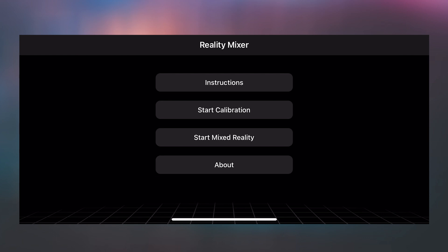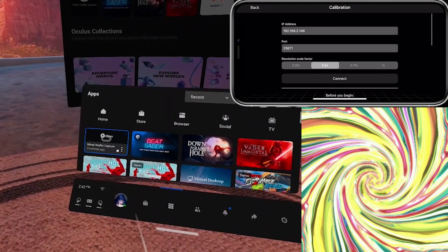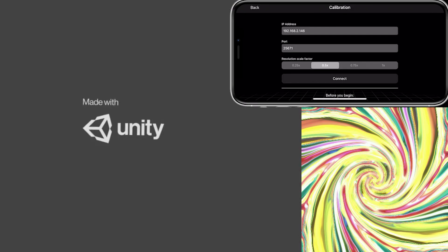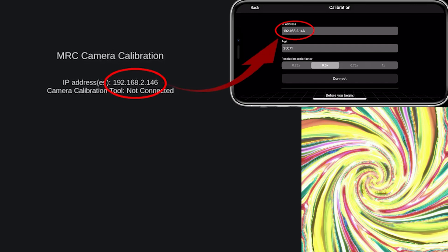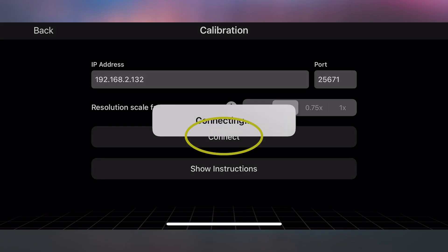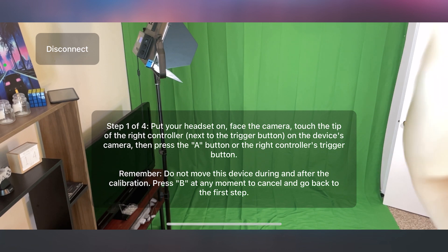Set up your phone where you want it, open Reality Mixer, and tap on Start Calibration. After that, put on your Quest and open Mixed Reality Capture. You will see an IP address — type it in exactly the way you see it in the Reality Mixer app. During this step, make sure that your Quest is awake; I usually just keep it on my forehead. Hit Connect and the app will open your camera, which will help you set up the right angle.